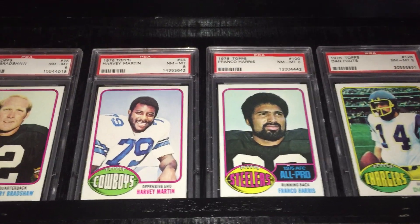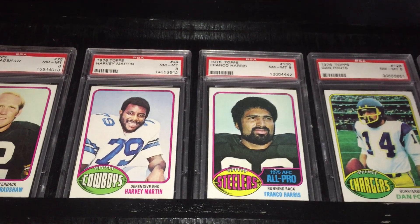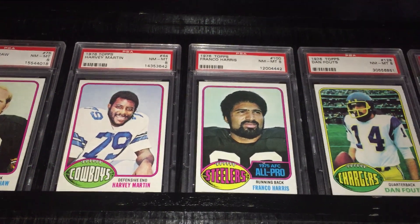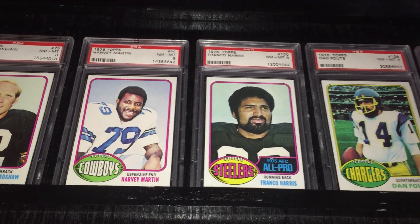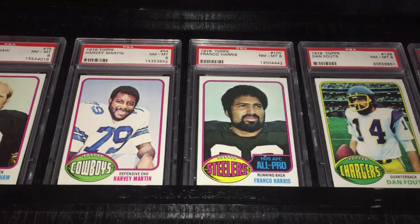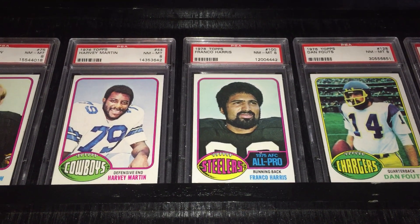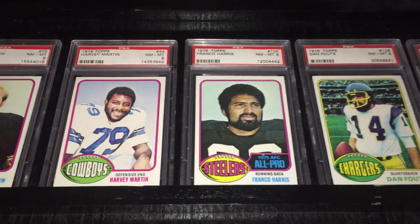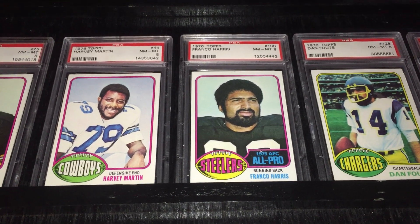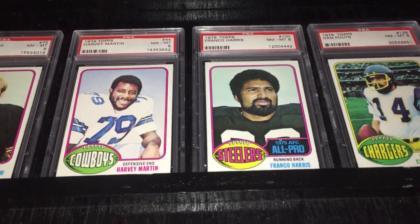In '77, he was the NFL Defensive Player of the Year, the Super Bowl MVP, and a first-team All-Pro, as the Cowboys won the Super Bowl that year beating the Denver Broncos. He was unofficially credited with 20 or 23 sacks depending on what records you look at — sacks were not an official stat until 1982. It was believed that he had 114 sacks in his career after he retired in 1983. His career began in '73, but he didn't get a rookie card until '76, which in football was quite common.